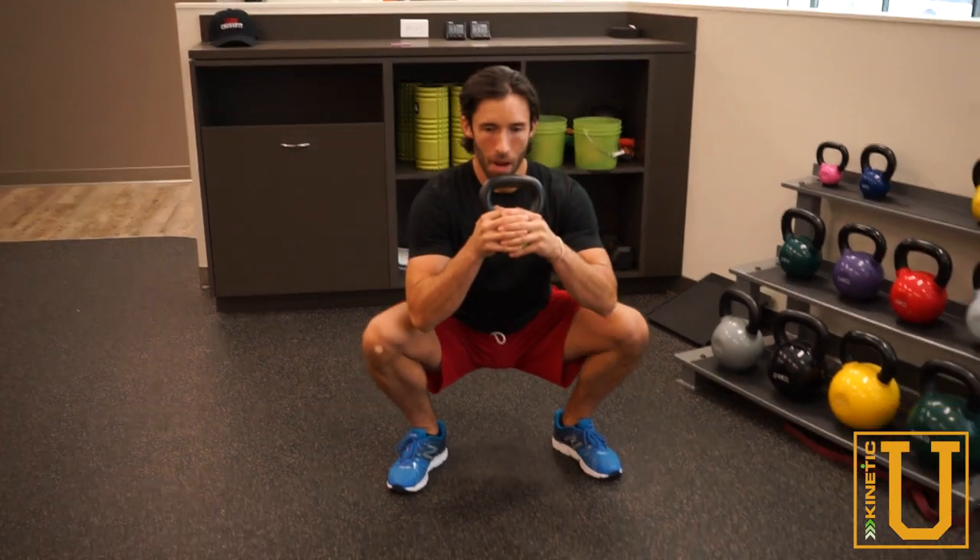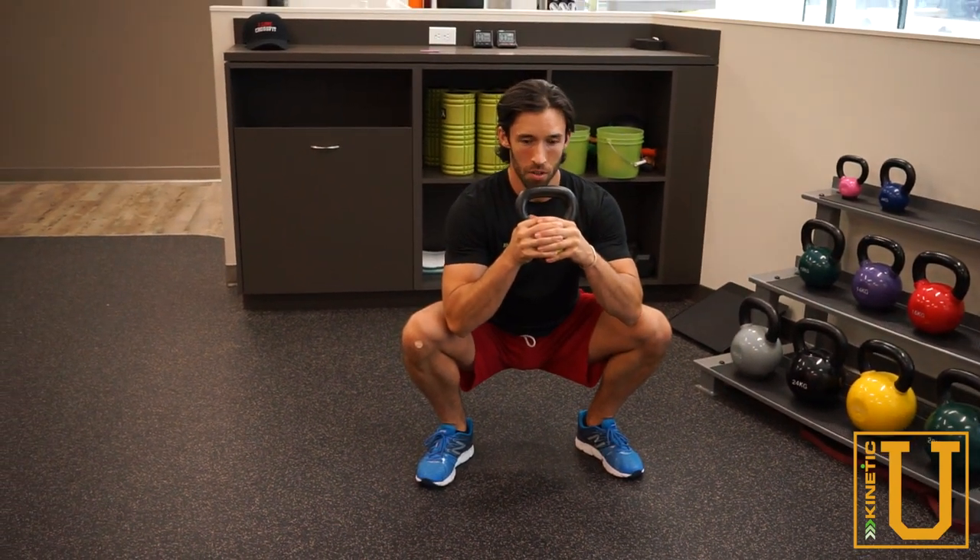We're going to take a breath, brace the core, drop down to the bottom of the squat, maintaining this position the whole time, and come back up. Let me show you from the side.